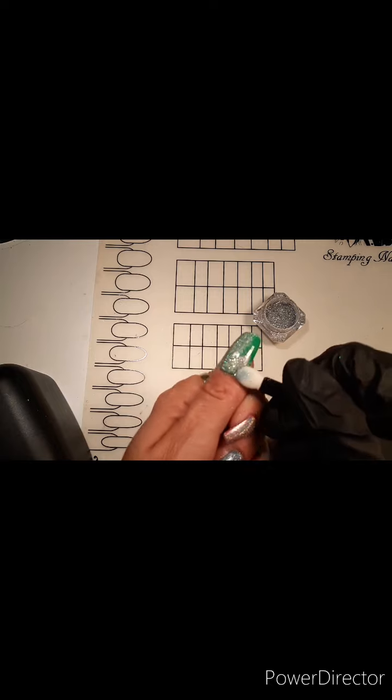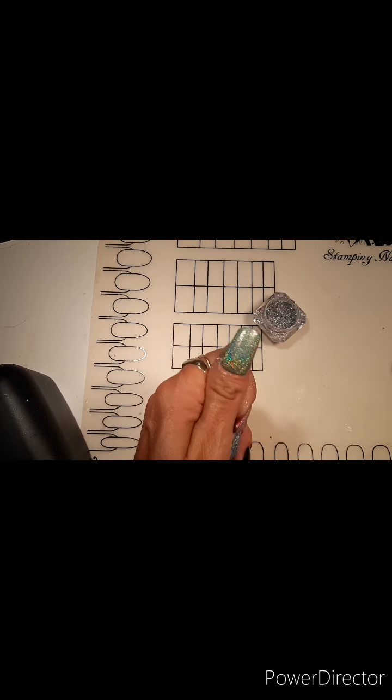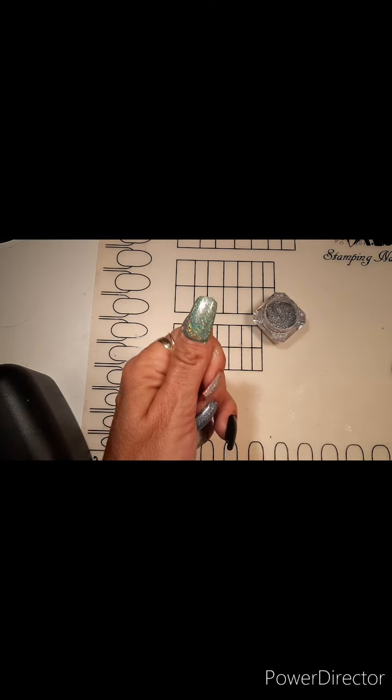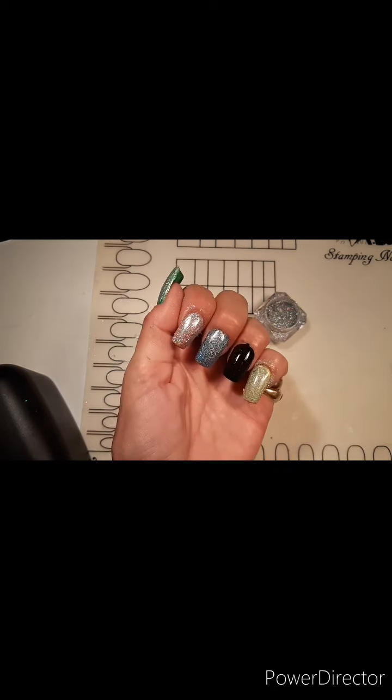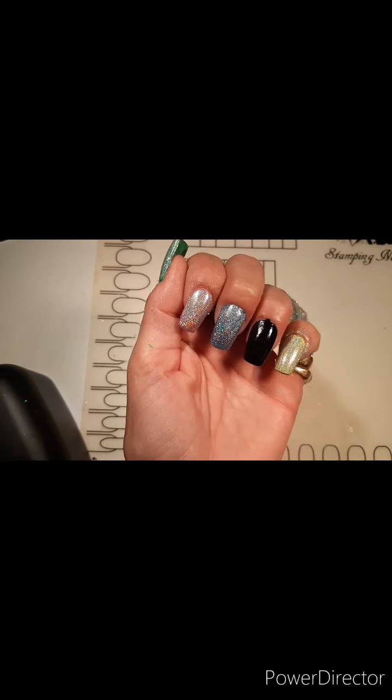I don't know if you've watched any of my other videos, but I normally like to wear longer coffin nails. Recently I decided to try shorter nails just so I could function a little bit better and to see if I like them. I actually sculpted these nails out of acrylic myself, and it's not too bad. I really quite like them. I hope you guys like them too.